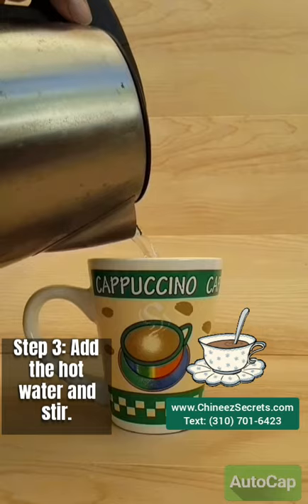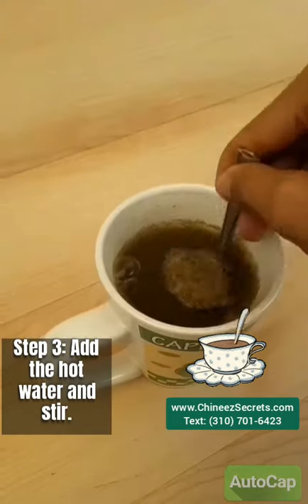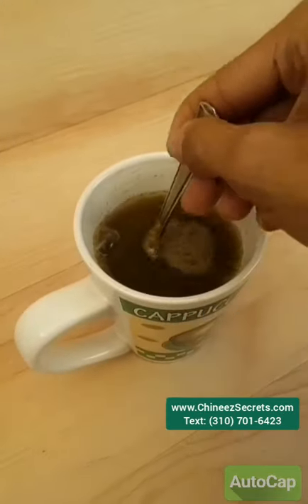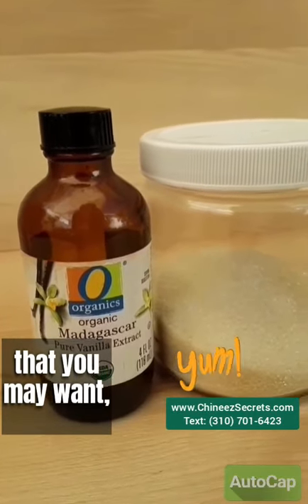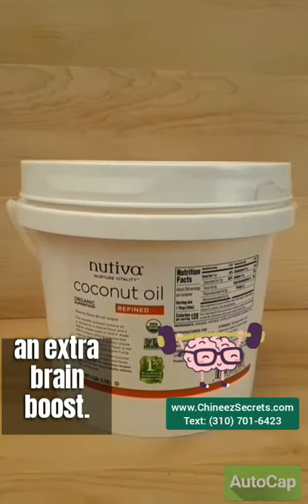Step 3: add the hot water and stir. Step 4: add any flavorings that you may want, as well as some coconut oil for an extra brain boost.